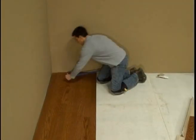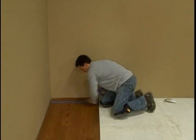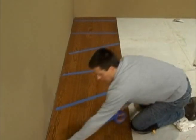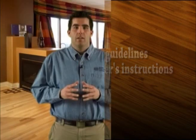We also recommend taping the boards together with a low adhesion, safe release tape to hold them tightly in place as the adhesive dries. Check the tape periodically to be sure it does not mar the finish. See the NWFA guidelines or the manufacturer's instructions. Complete the installation using the same procedures.